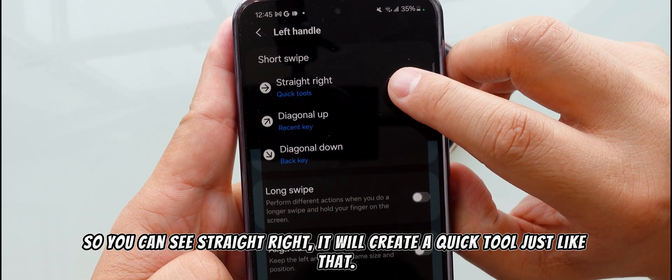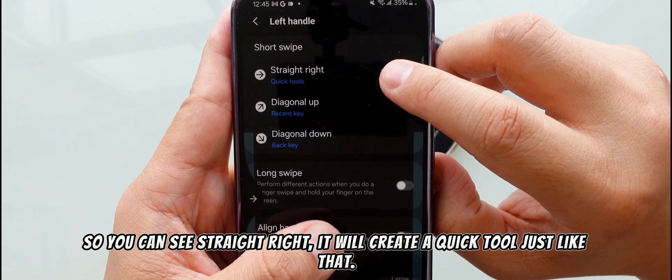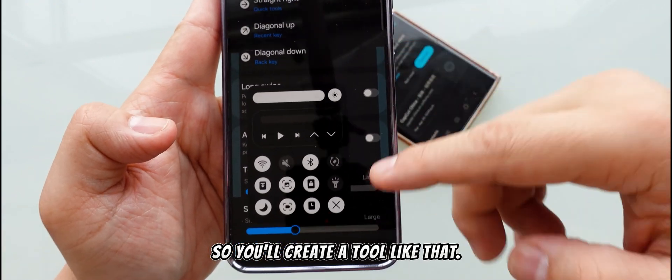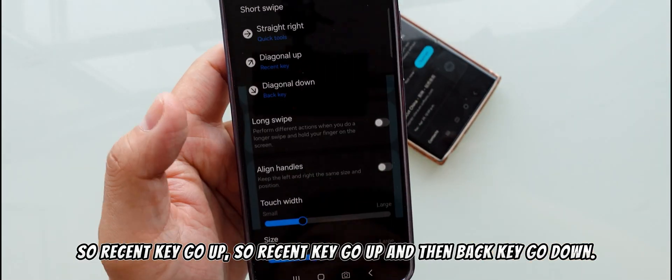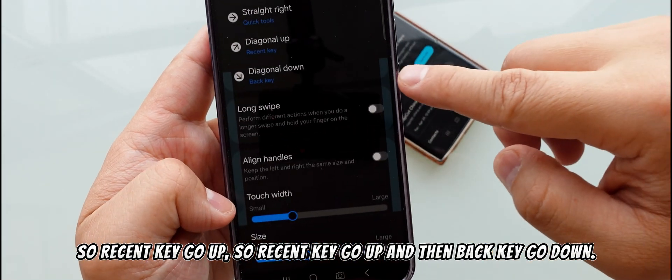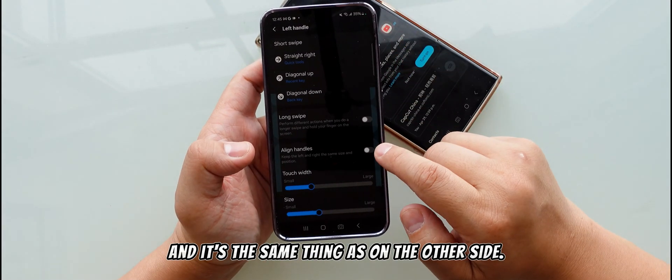Swiping straight right will create a quick tool just like that. You can do whatever you want with it. For example, swiping up assigns the recent key, and swiping down assigns the back key. It's the same thing on the other side.